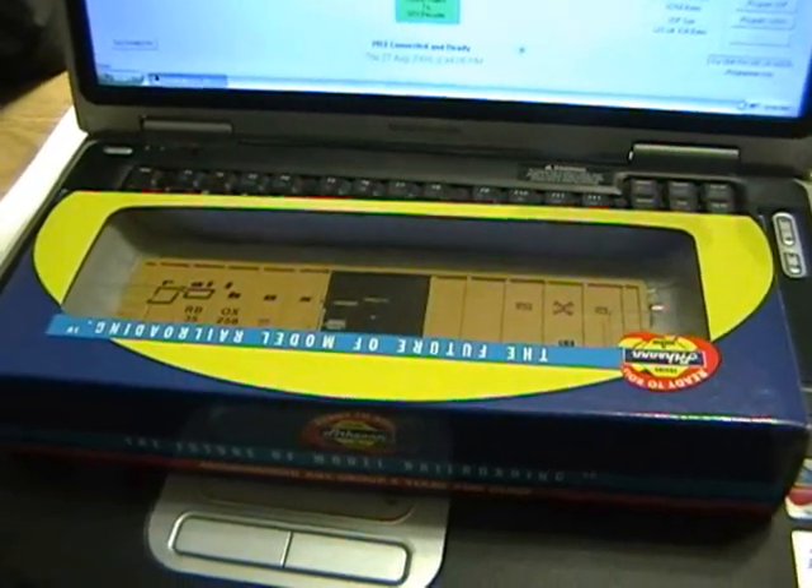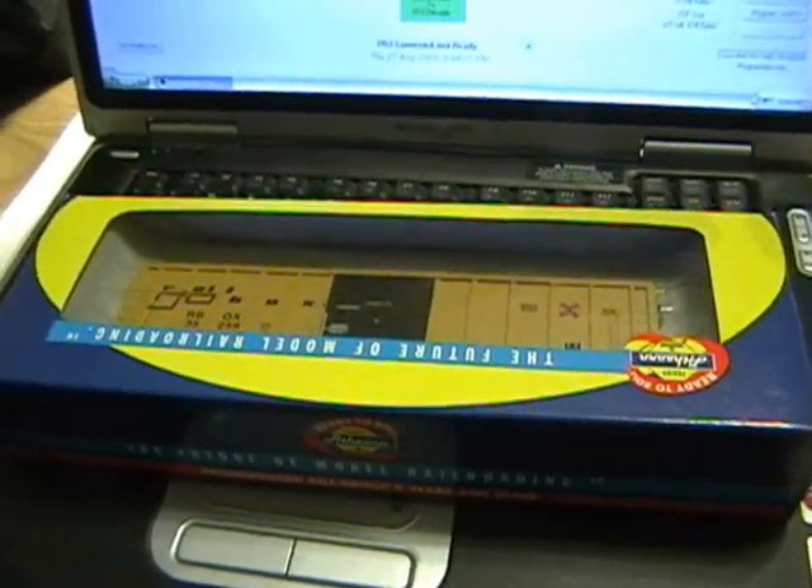I emailed Digitracks. They were cool — they emailed me back and gave me some suggestions. I'll let you know how that goes once I get everything worked out, and I'll show you how I did it and all that good stuff. So today, we're going to look at just the PR3 by Digitracks.